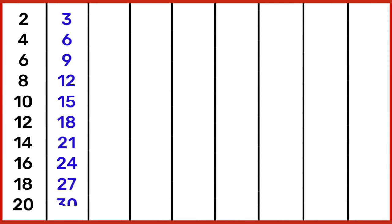3 10s are 30. 4 1s are 4, 4 2s are 8, 4 3s are 12, 4 4s are 16, 4 5s are 20, 4 6s are 24, 4 7s are 28, 4 8s are 32, 4 9s are 36.